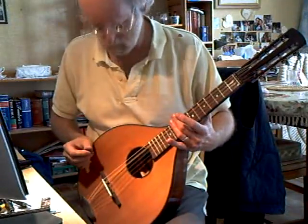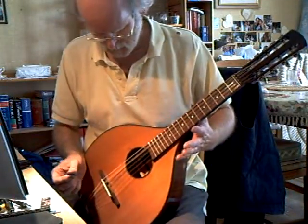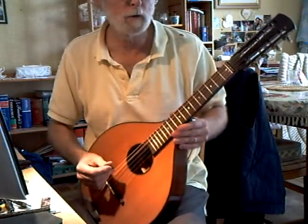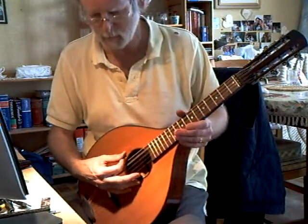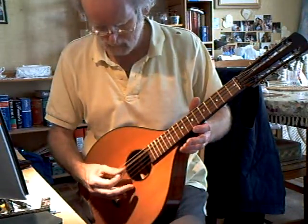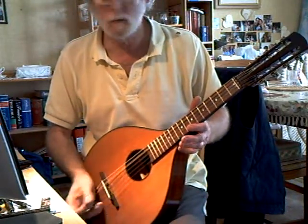Bonewoldzilla from the Giyawa period. This one has appeared in another video tuned traditionally. This is the same instrument for a customer, tuned in open DG: G D A D G.